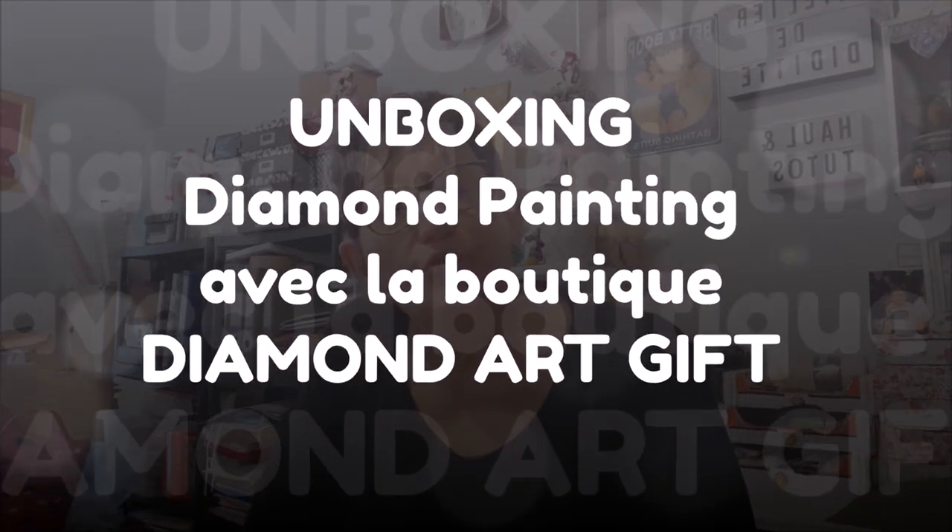Bonjour tout le monde, on se retrouve aujourd'hui pour une nouvelle vidéo. Aujourd'hui, unboxing avec la boutique Diamant Art Gift. Nous avons discuté par email le 4 août et aujourd'hui on est le 29 août, donc j'ai reçu ça aujourd'hui. Les délais sont toujours à peu près respectés, malgré qu'en ce moment les livraisons soient un tout petit peu plus longues, mais ça redémarre. Les colis arrivent bien. Aujourd'hui ce sera que du diamond painting.